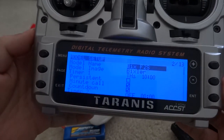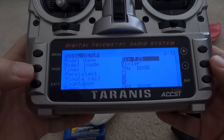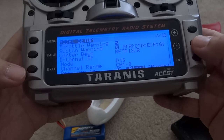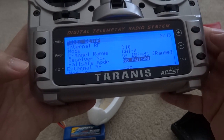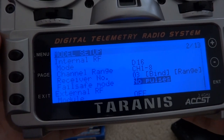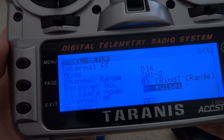Quick look at the X8R setup for the Taranis — the original Taranis. I have this set up D16, channels 1 to 8 for PWM. What's important to note is the failsafe is set to no pulse. No pulse basically sends no signal to the receiver.